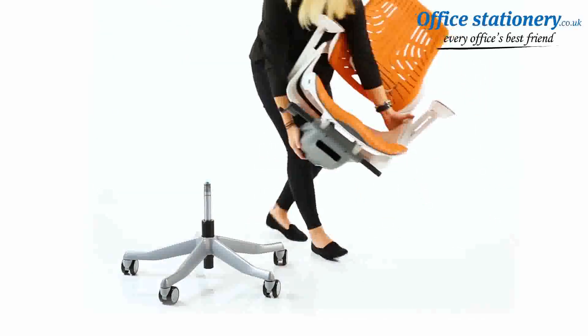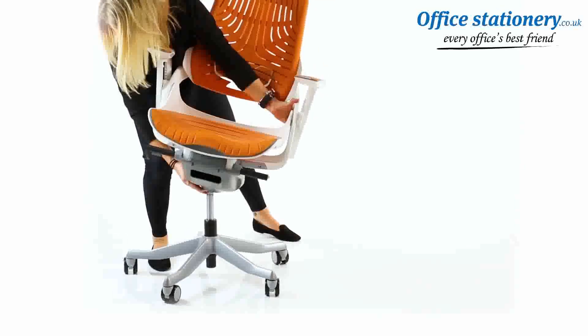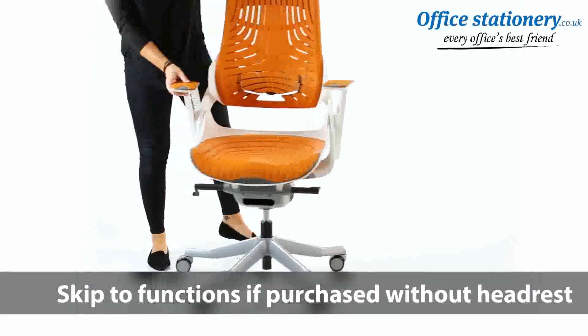Take the seat and back core unit with arms attached and drop it carefully onto the top of the gas lift stem.